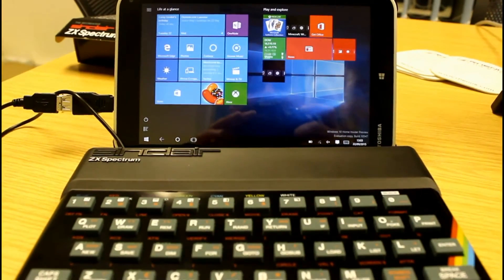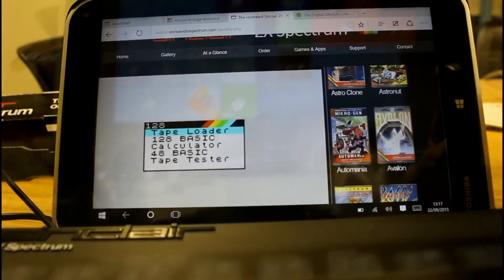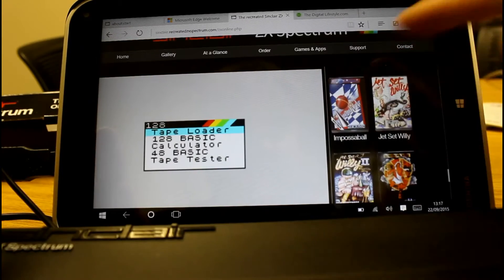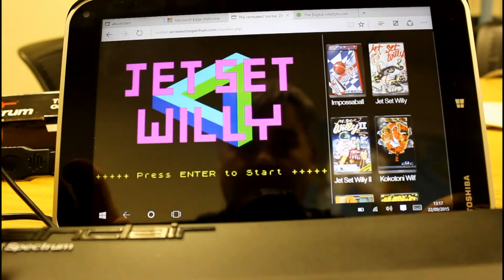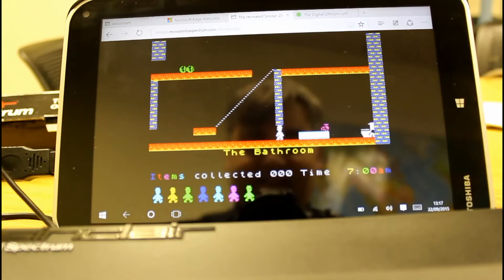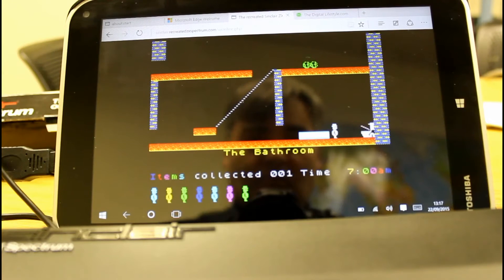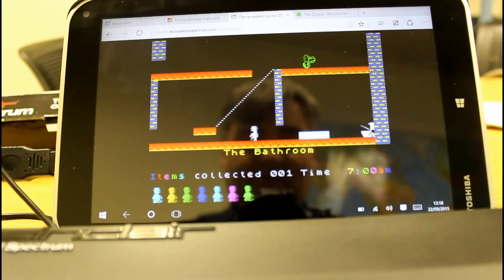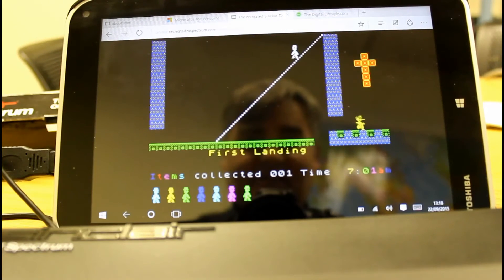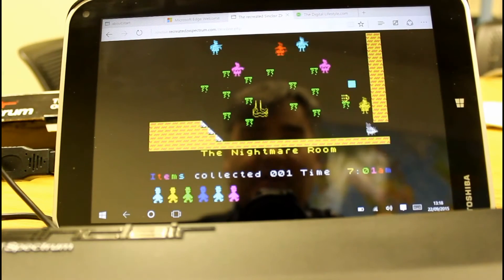But that's not the primary aim. The primary aim is running a recreated Spectrum via an app or browser. The Spectrum was famous for games and there's no shortage — you'll probably recognise some like Jet Set Willy and Chuckie Egg. Let's load Jet Set Willy. I haven't got the sound turned on here, but you do get sound with it. The keyboard controls are exactly as they were back in the 1980s, so you really do get that full experience with the game using the real Spectrum keys.